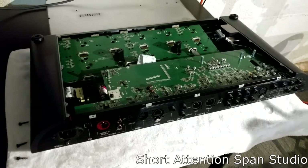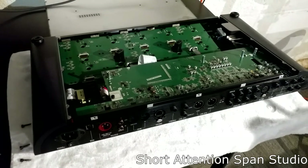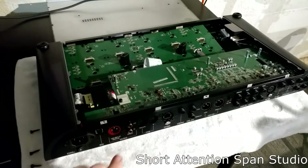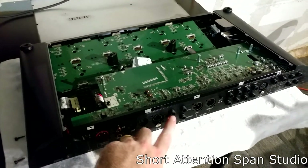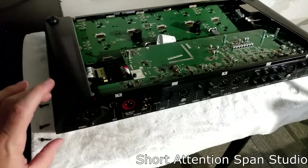Do this at your own risk. This is major surgery, it's not for the light-hearted. To disassemble the Helix floor unit, the first thing you want to do is take out all the screws and plastic washers on everything in the back here, except for the power supply unless you're fixing the power supply.